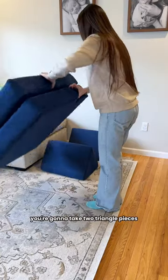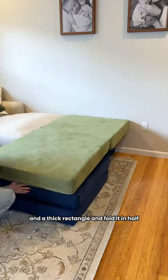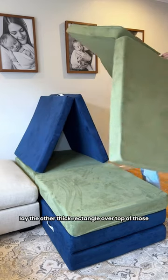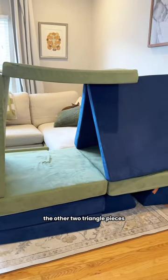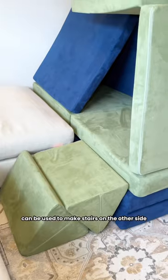This one is actually really sturdy. For this one you're gonna take two triangle pieces and a thick rectangle and fold it in half. Lay the other thick rectangle over top of those. Then you're gonna take both thin rectangles and build a little teepee tent like this. The other two triangle pieces can be used to make stairs on the other side.